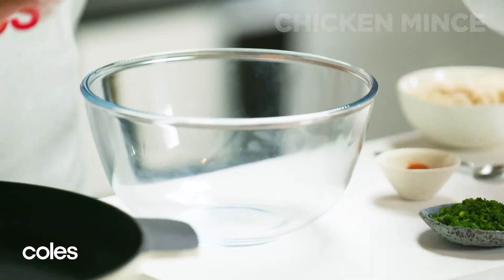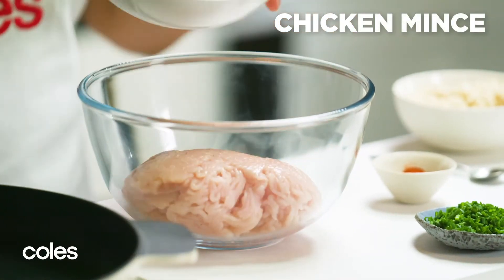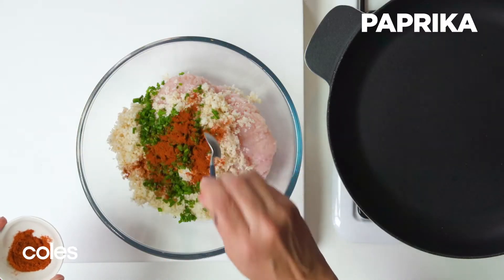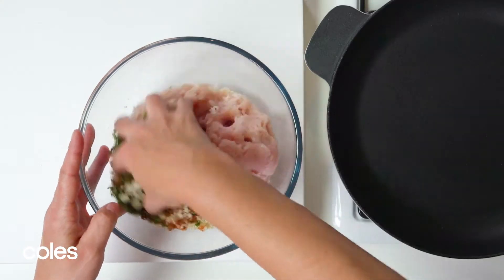Chicken Meatball Stroganoff. Start with the meatballs. Put the chicken mince in a bowl with breadcrumbs, chives and paprika. Season with salt and pepper. Mix all the ingredients together.